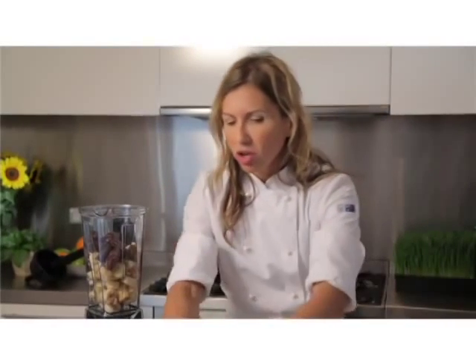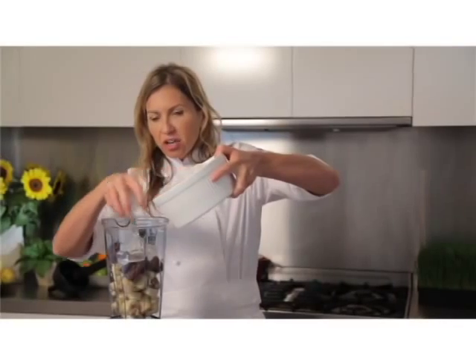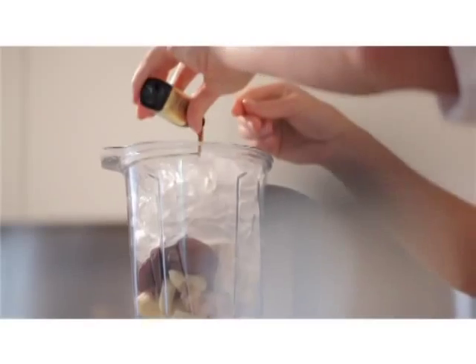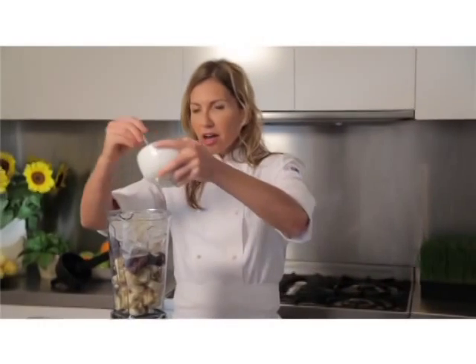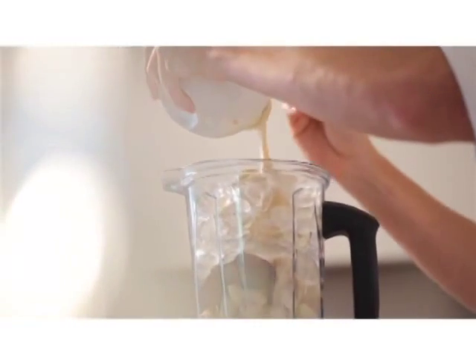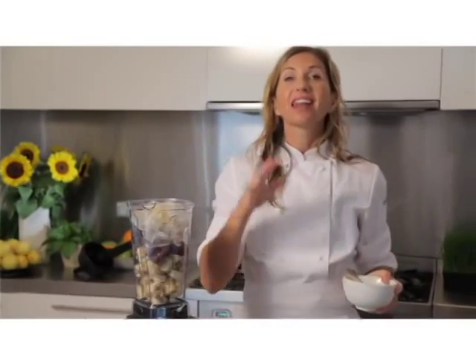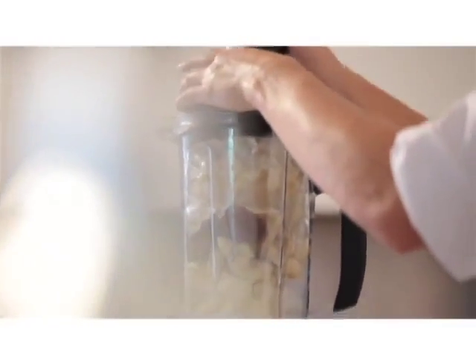I've also got a couple of cups of ice — loads of ice. We've also got a little bit of vanilla. And last but not least, my macadamia nuts — around about three nice tablespoons of macadamia nut butter. This is going to add a lovely flavour to the dish. Now let's put the machine on.